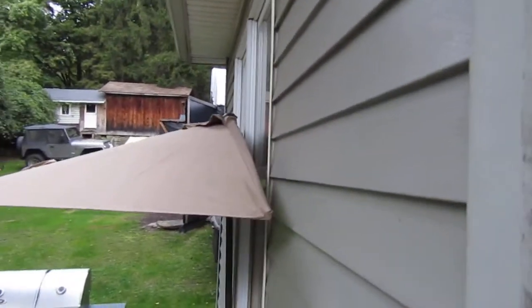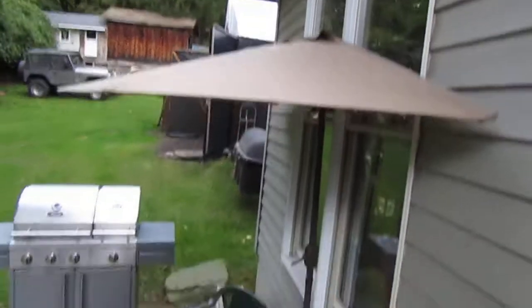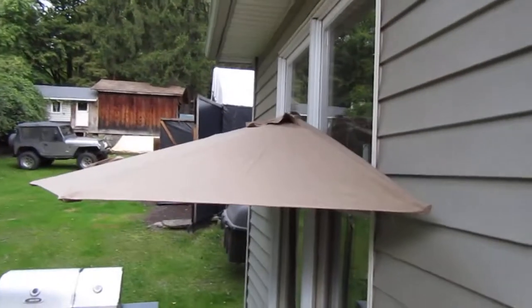There you can see how it's actually flat against my wall, and it gives me a little bit of shade there when I'm out grilling. I highly recommend.